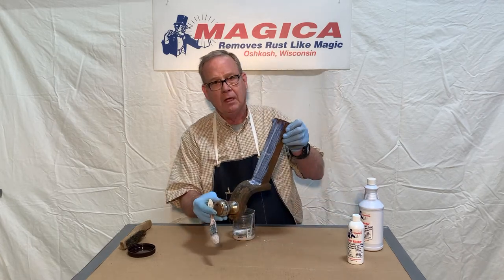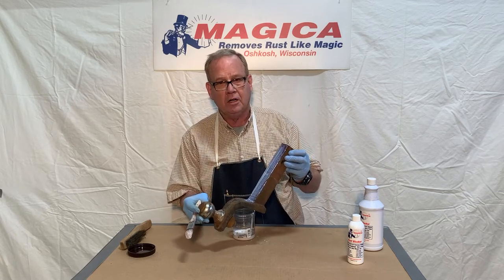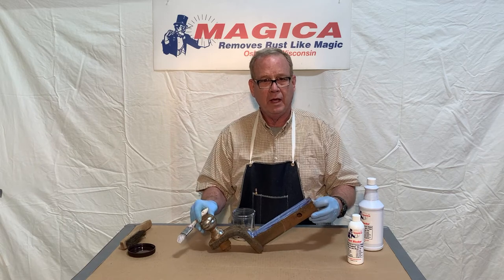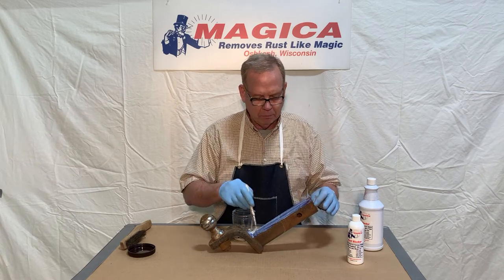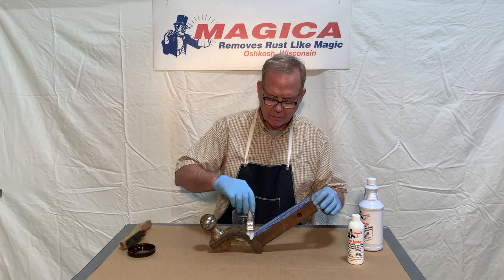We're going to use a paintbrush to put this on. It goes on kind of like a white latex paint, as you can see. I'll get this all put on there, and when we come back you'll see it starting to transform the rust into a polymer, which will block the rust from coming back.